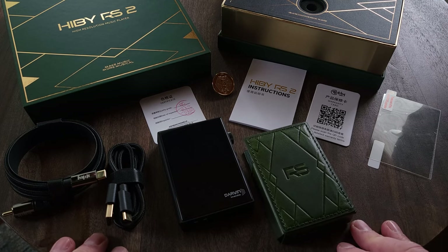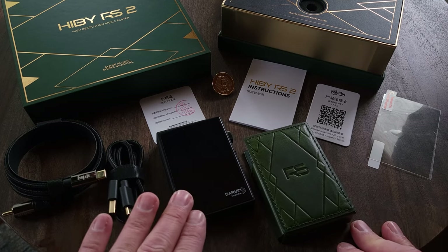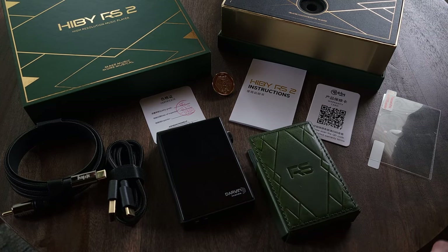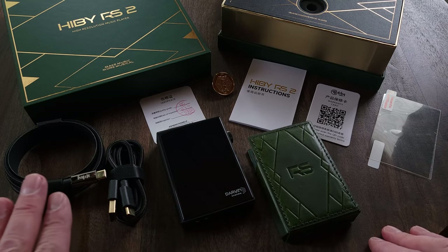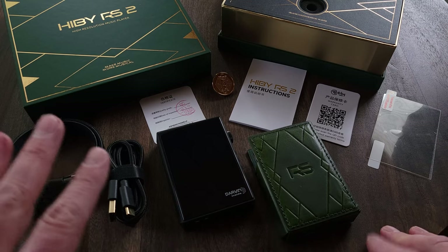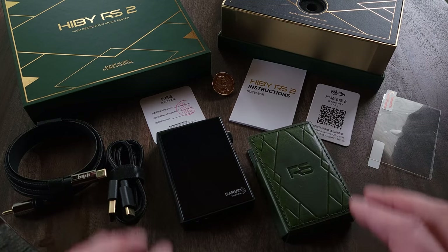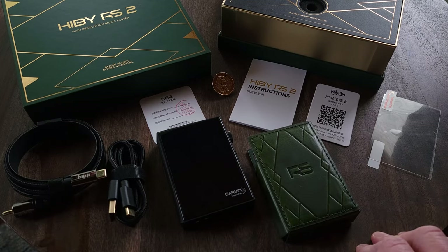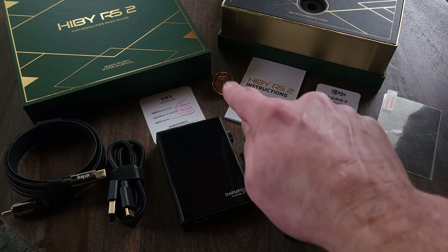Included in the box, we have the DAP itself. It also comes with a very cool dark green case and some extra screen protectors. Also included are two cables: a Type-C to RCA digital coax and a standard USB Type-C. And finally, a cool little Darwin brooch.